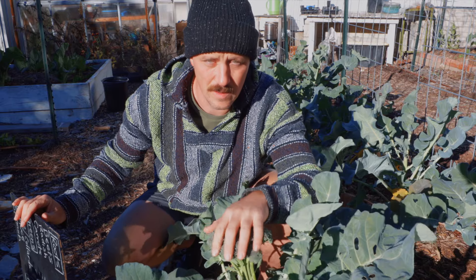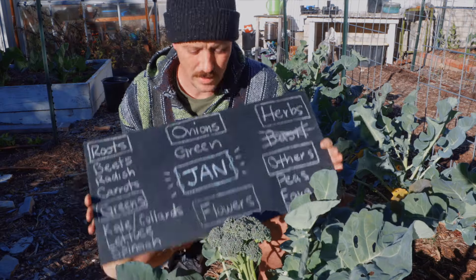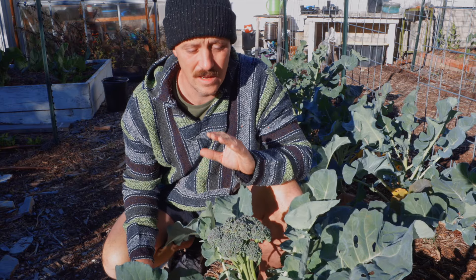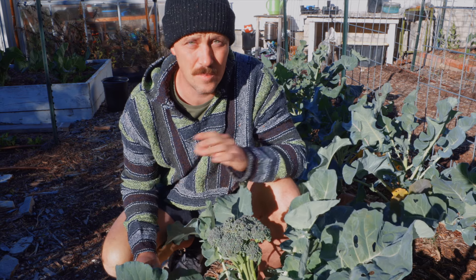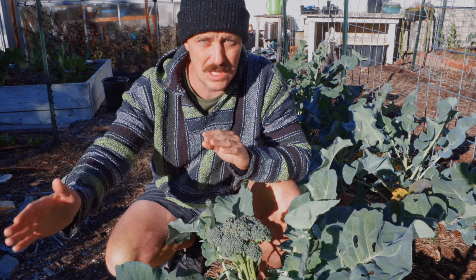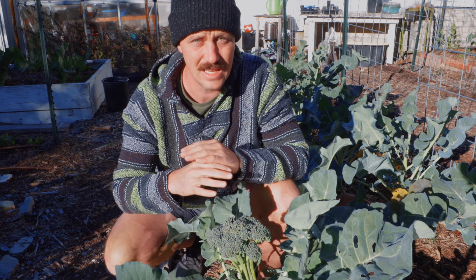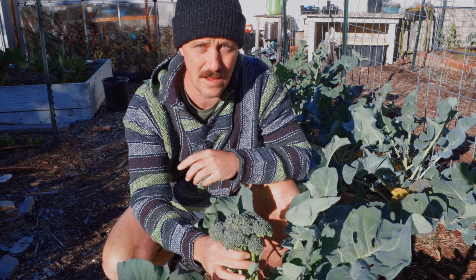Here I am in front of one of my beautiful heads of broccoli. This is the Waltham 29, and we are talking about broccoli, cabbage, and cauliflower. January is a month where starting this crop from seed, you might be a little too late depending on the weather patterns. If you're just now starting it from seed, you're really pushing it into the cool season. You might get in the way of some of your spring crops, but also as the days get longer, the weather is going to get warmer, which means more bugs. You're going to be fighting aphids on this.